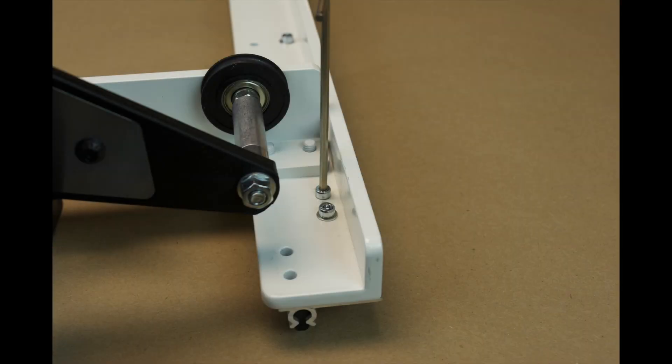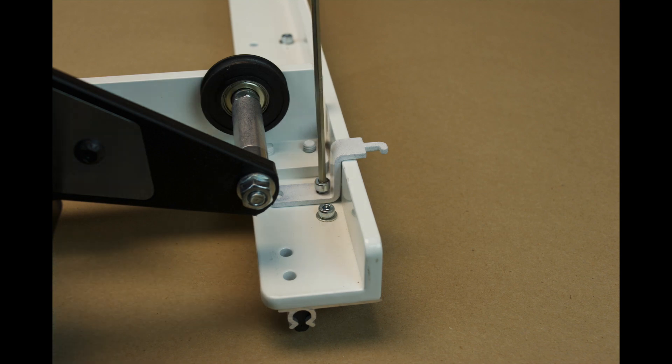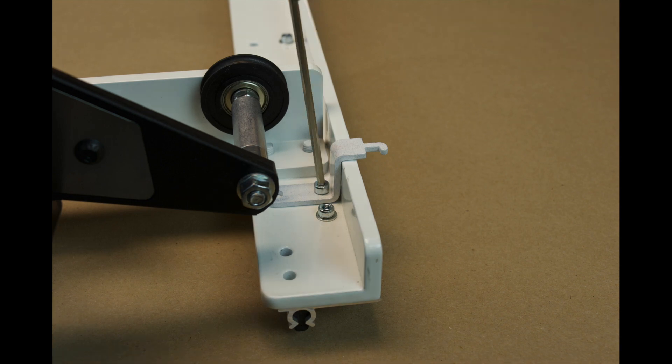While the carriage is still on the table, it is time to install the Y-axis drive wire holders. Remove the screw as shown and place the rear drive wire holder as shown. Note the direction that the small attachment finger is pointing — the finger needs to point in this direction so the drive wire eyelet does not slip off the finger. Now thread the screw back into the carriage and tighten securely, but do not over-tighten.